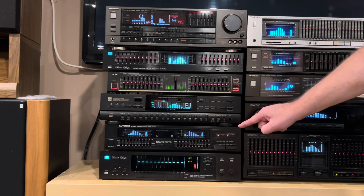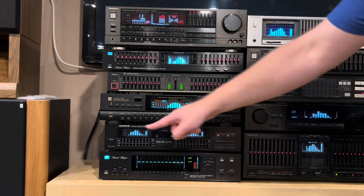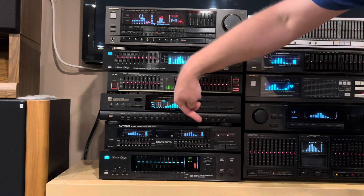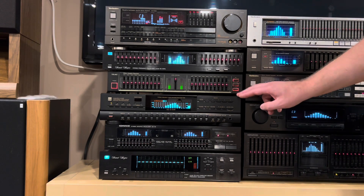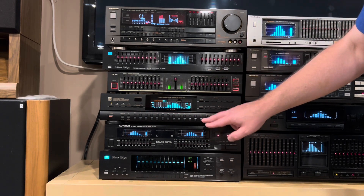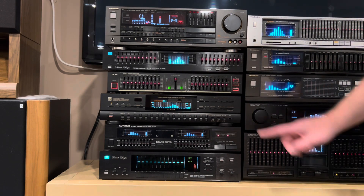Above this is a Kenwood, the GE76. I like the dual spectrum analyzers. It's almost unnecessary to have two, but back in the 80s when they made this, the more lights the better — and I'm okay with that as well. Here's a BSR, probably sold by DAK Catalog. This is actually a 14-band. Really interesting one. I remember picking this one up at a Goodwill. I don't have the remote for it, unfortunately, but pretty good unit.